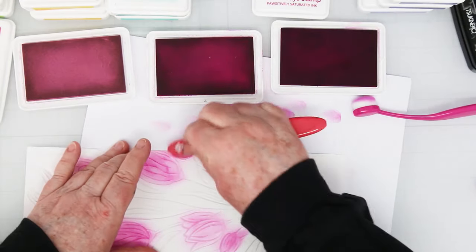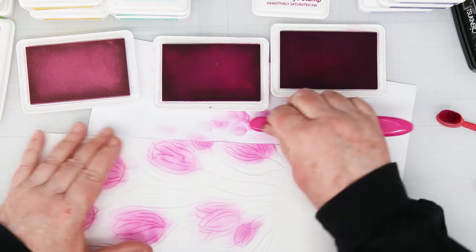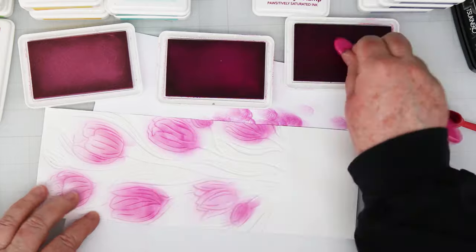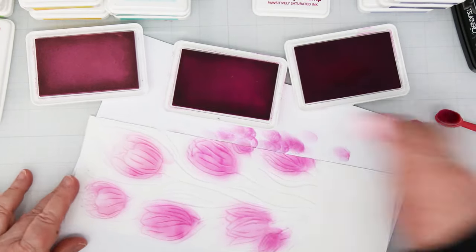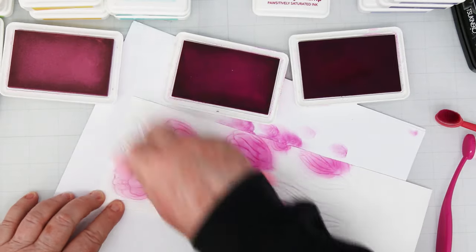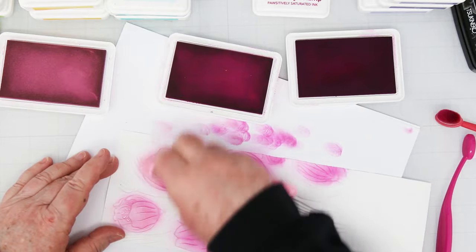You can be as messy as you want because anything that gets onto the background is going to be covered by black in the end, so you won't see it. The one thing you want to be careful of is you don't want to get a whole bunch of green from the leaves into the pink of the flowers — that's kind of the only thing you've got to be careful of. Take your time and add as much color as you want, and the more color you add the more your flowers are going to pop when we do the final background technique.